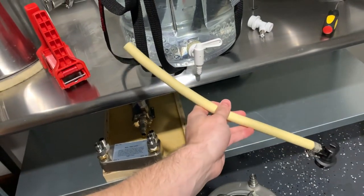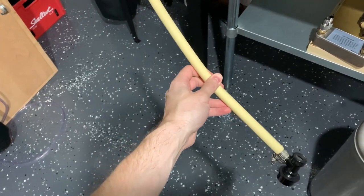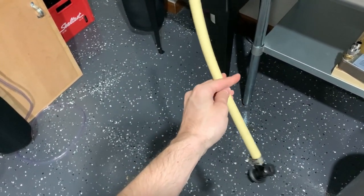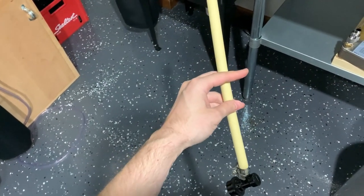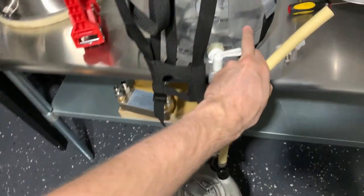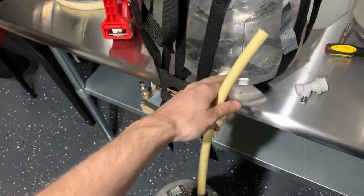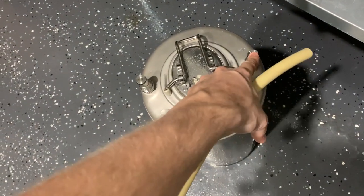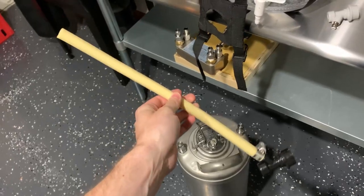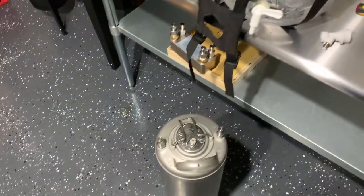One thing I forgot to mention — there's another modification you can make to ensure the process runs smoothly. You can add an inline filter to this line by cutting it somewhere in the middle and hooking up the two ends to the filter. The reason you'd want to do that is so when the wort or beer flows from the fermenter into the keg, if there's any sediment or hop debris that gets sucked through the spigot, it could clog the line and stop the transfer. Once clogged, you'd have to transfer the beer like you normally would. So that's one thing to consider.